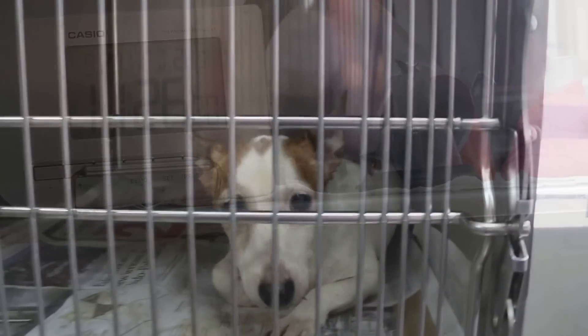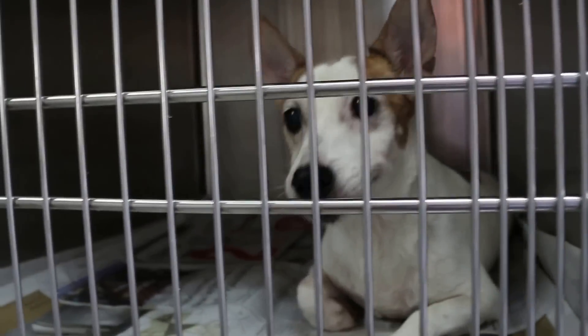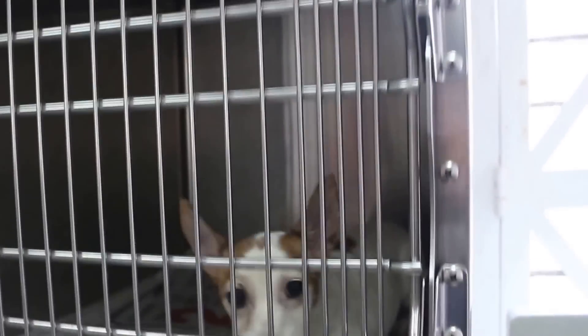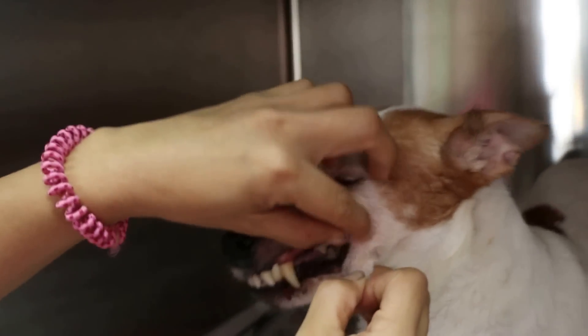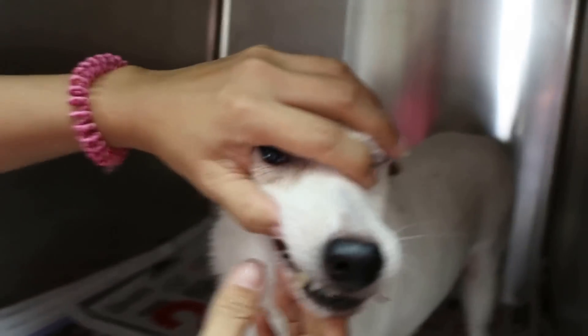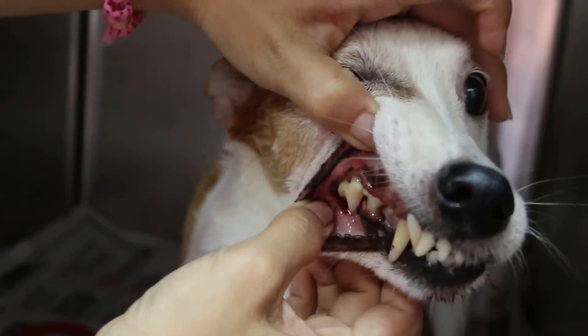The old dog has woken up after the dental scaling. Have a look at his teeth — from dental scaling and extracting of four teeth at the back. Just have a look at his mouth — he won't bite. If they can, they will do the brushing. The four back teeth have been taken out — upper and lower.